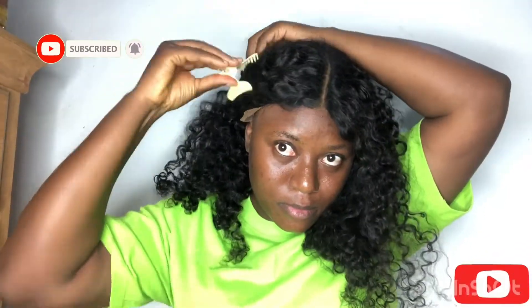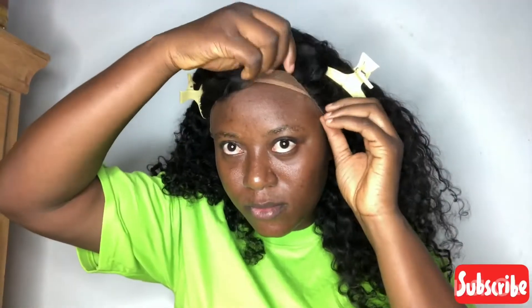Look at the curls on this hair — I love the curl pattern, I love how soft it is. It's a T-part wig that comes with three combs and an adjustable strap at the back. This is how it looks when it is dry, this is how it looks coming out of the box, and how I normally keep it.